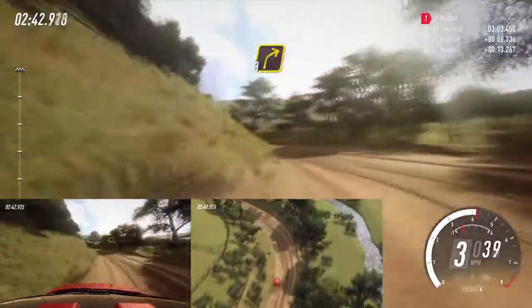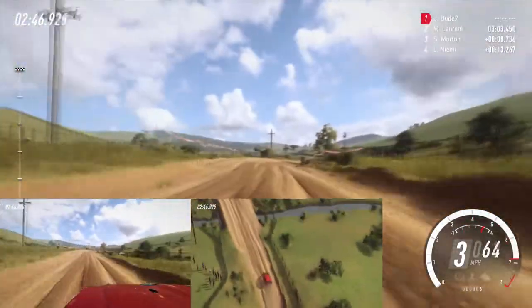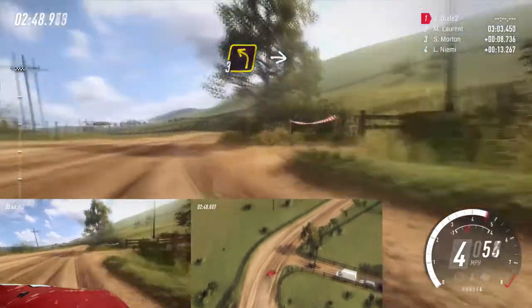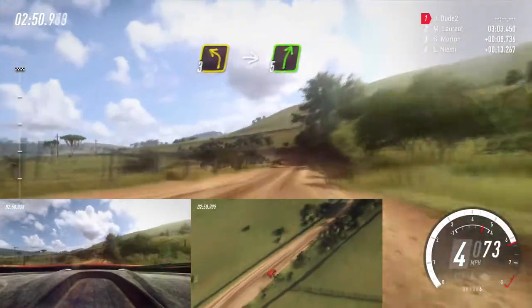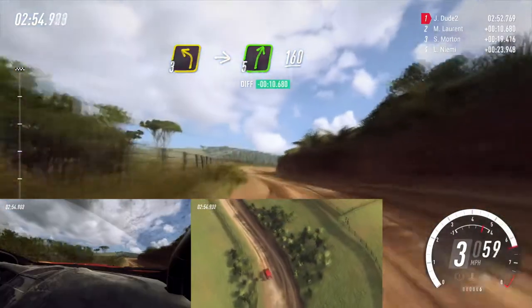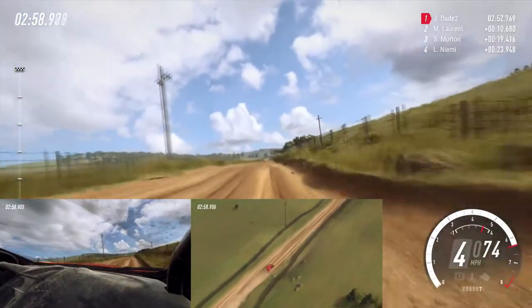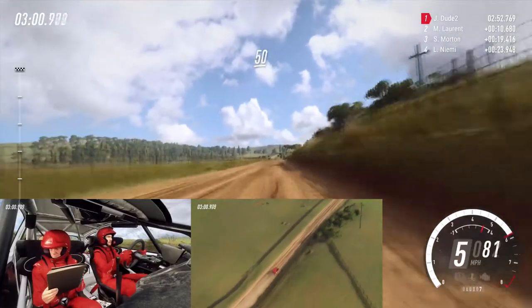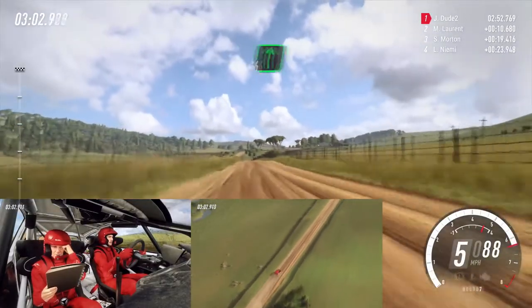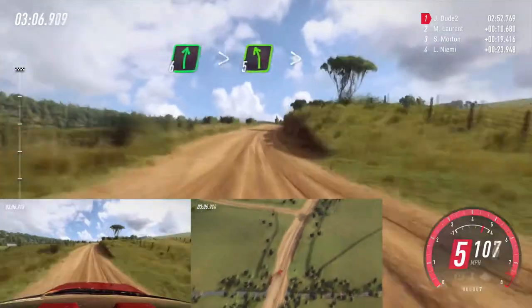Into 3 right. 30. Small cut, 3 left. Into 5 right long. Keep left of a crest, 50. 6 right long over crest tightens. Into 5 left long over crest tightens.